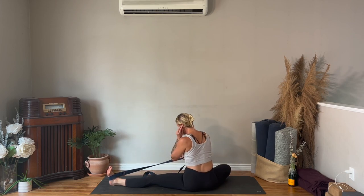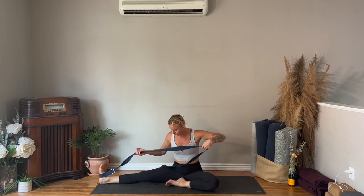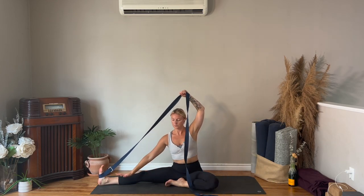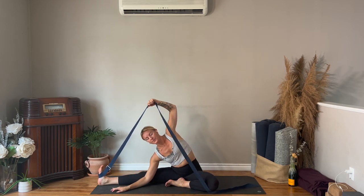Lift yourself up and change sides — strap is now coming around your right foot, left foot to the inside of your right thigh. Sit up nice and tall, take your breath in, and as you exhale fold forwards, walking your hands down the strap. Lifting your chest up, sit on that prop if you'd like, rotate your hips to the left. Left hand holds the strap, right forearm comes down to the floor, and as you lean over to the right your left hand walks down the strap until it works for you.